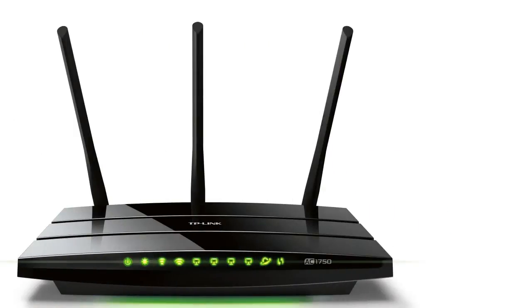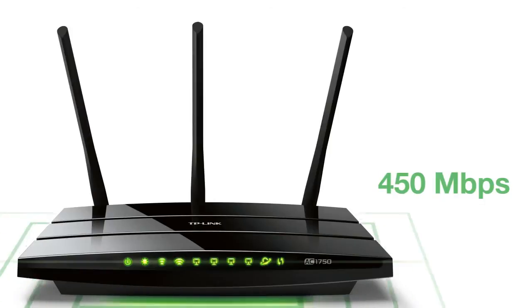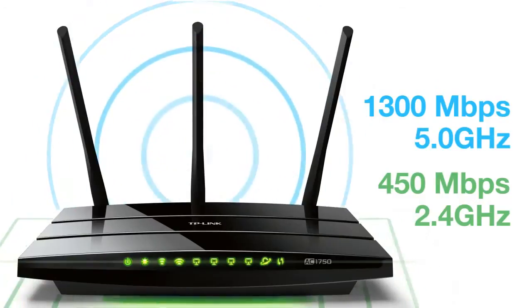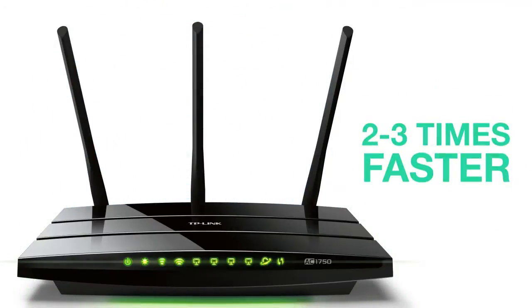The Archer C7 offers up to 450Mbps on the 2.4GHz band and up to 1300Mbps on the 5GHz band, which is two to three times faster than the fastest wireless N router currently available.